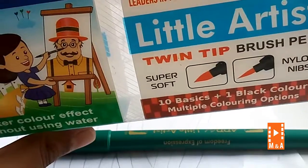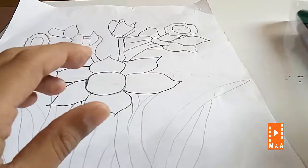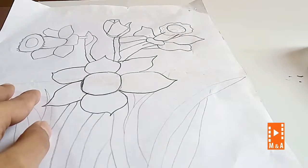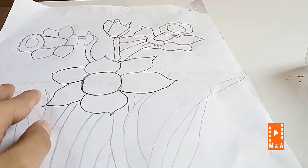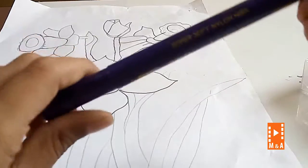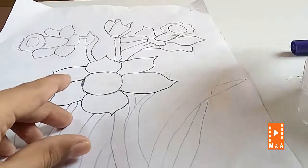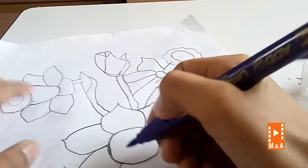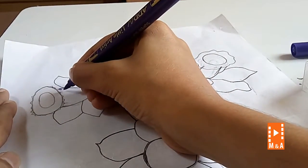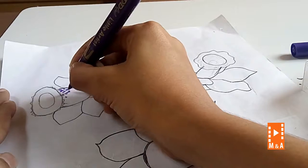Little artist, so let's start with the coloring. First take a purple color — open it, super soft, see the back. So let's start. Give dots like this, only dots everywhere.